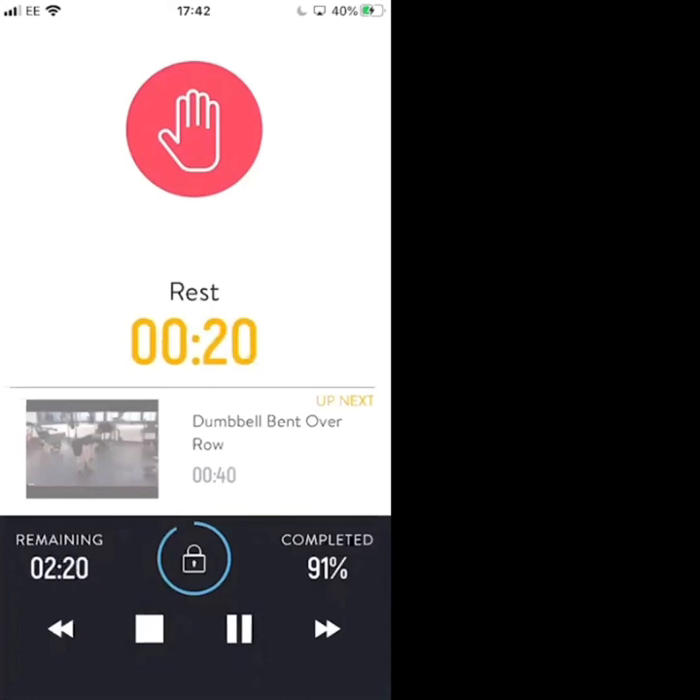20-second break left — first exercise, back onto the dumbbell bent over rows. This round we're going max intensity: maximum tempo under maximum control. 10 seconds — dumbbells in hand, let's get ready.